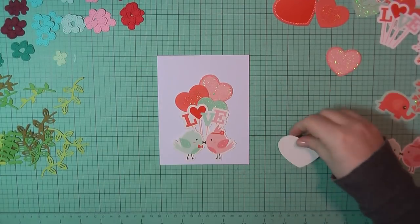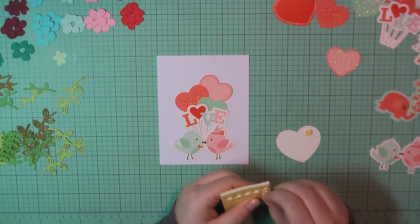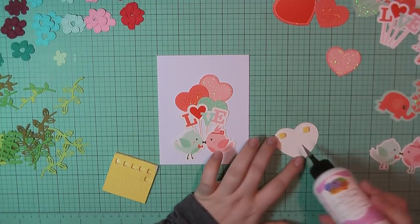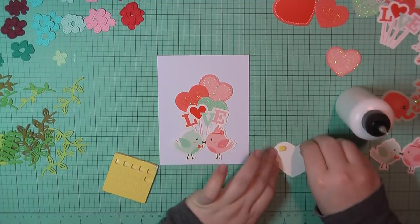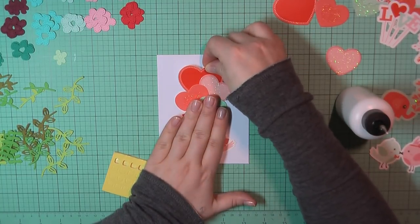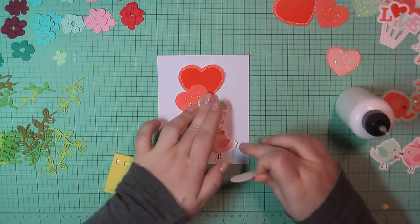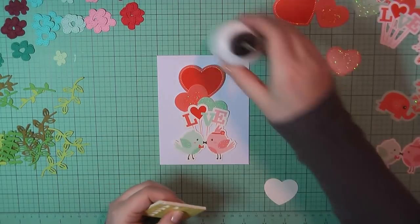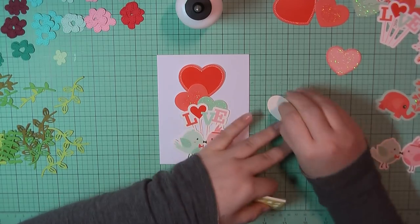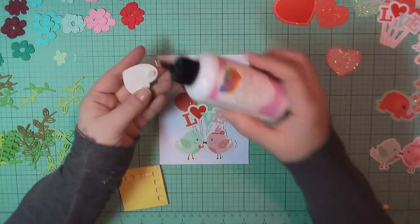For card number seven, I've taken a bunch of ephemera and laid that out on the front of my card base, but I wanted to add a lot more dimension. So I'm starting at the back adding some pop dots, layering these on the card in sort of a waterfall effect. Starting with the largest heart, I'll place two pop dots at the top and then add a little bit of art glitter glue towards the bottom just to make sure it stays nicely stuck. I'll continue that for the other three hearts.